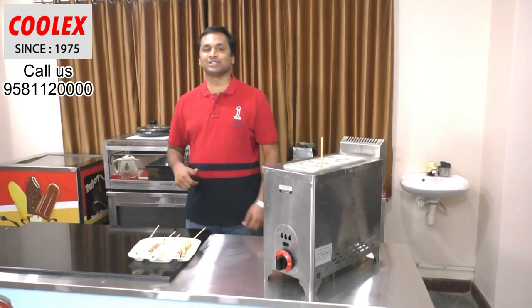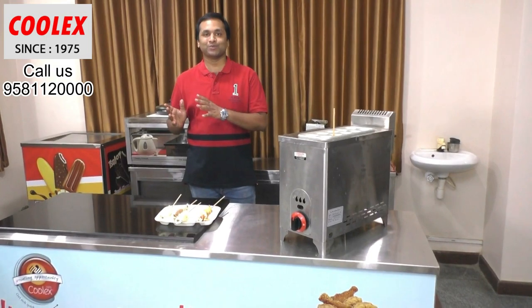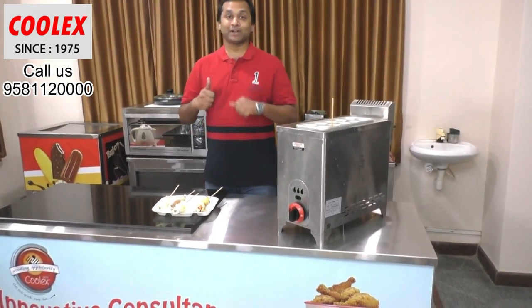Thank you for watching this video. Visit our showroom to see different kinds of food equipment, and please subscribe to the channel.